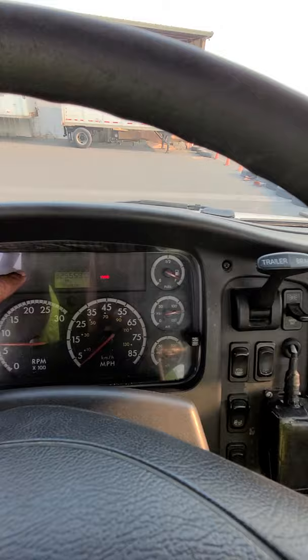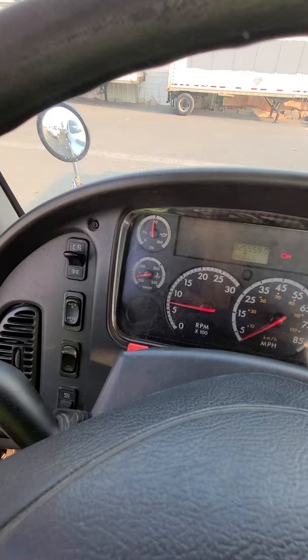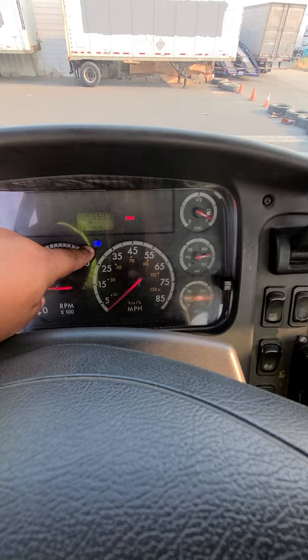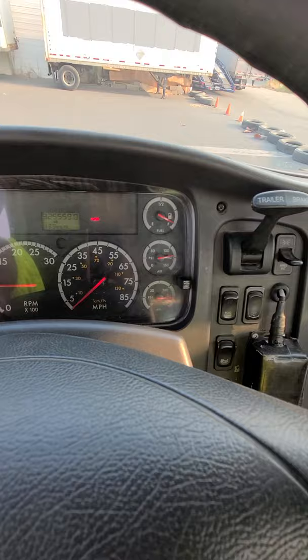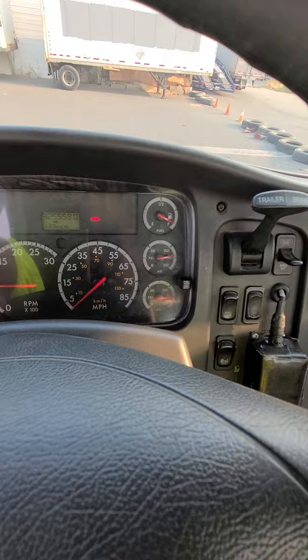After the horns, talk about the indicator lights. Turn on the lights, then press the high-beam switch down and point out: 'My high beam indicator is working properly. My left turn signal indicator is working properly. My right turn signal indicator is working properly. My four-way flasher indicator is working properly.' That finishes all the indicators.